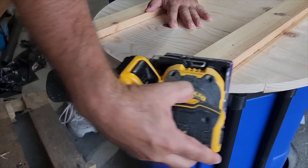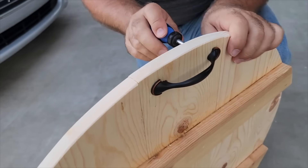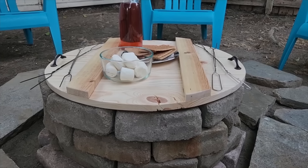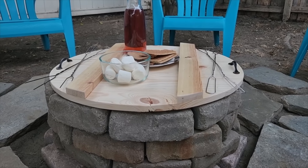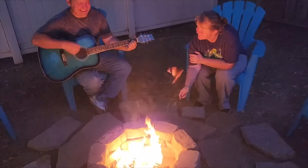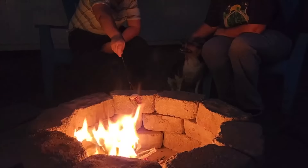Once I got it cut out, I went ahead and sanded it down. I also needed some handles, so I marked, drilled, and put some inexpensive handles from the hardware store on each end. Then I test-fitted it on top of the fire pit — it's great. When the fire pit's not being used you can put the top on for having dinner or just sitting around. We got the s'mores set out and got the campfire going for a wonderful afternoon. I hope this inspired you to build your own DIY fire pit with tabletop.